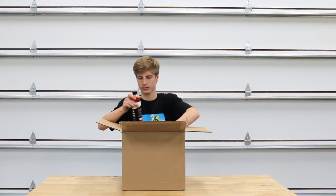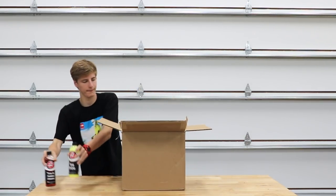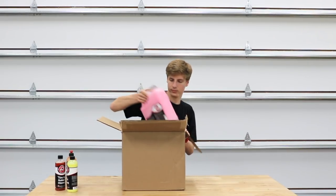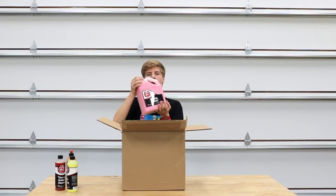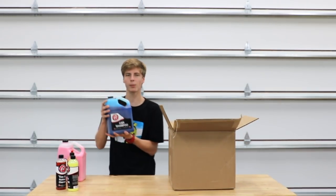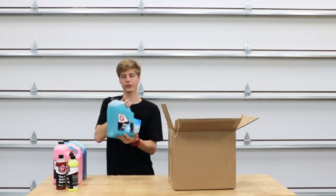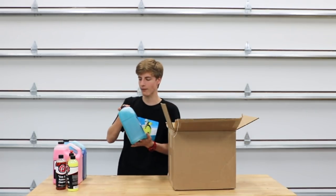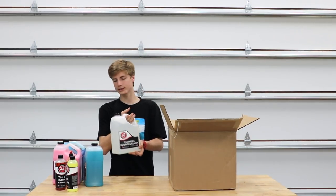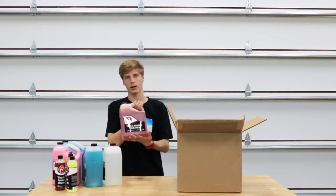In box number two we have Adam's tire and rubber cleaner, tire shine, and wash and wax bottles. Then we have a detail spray gallon, a car shampoo gallon, a gallon of the new wheel cleaner which is supposed to be thicker and stick better — I haven't used it yet so I can't speak for it. Also a gallon of leather and interior cleaner which I didn't really need but I bought, and then a gallon of tire and rubber cleaner.